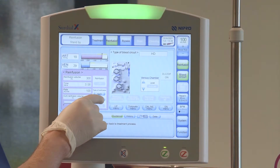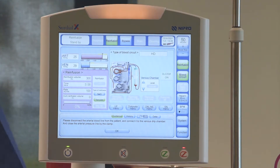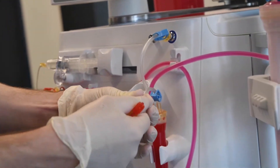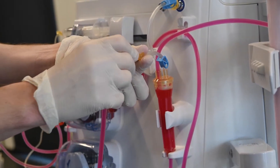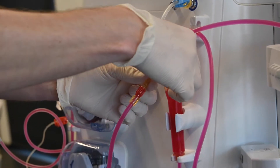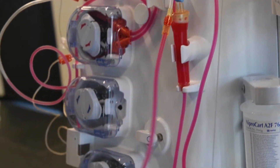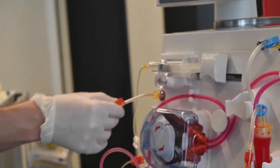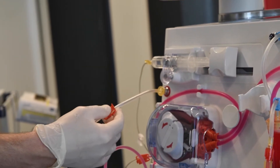For Diff Reinfusion, select Dialysate from the pink reinfusion menu. Disconnect the arterial line from the patient and attach it to the venous drip chamber. Then open the clamps on the drip chamber and the arterial line. Close the clamp on the arterial pressure line. CERDUALX user guidance will walk you through these steps as well.